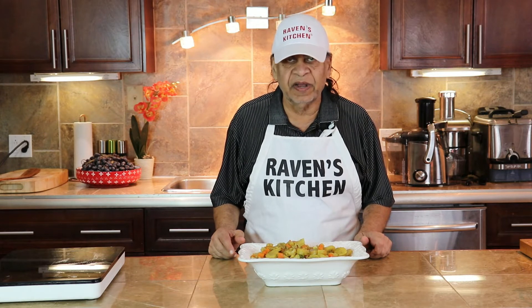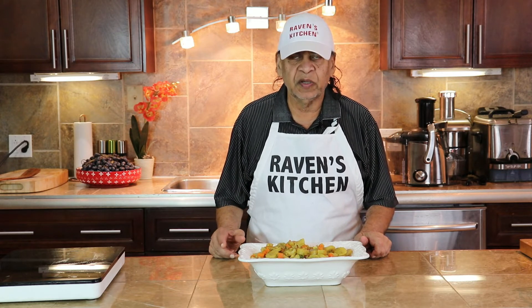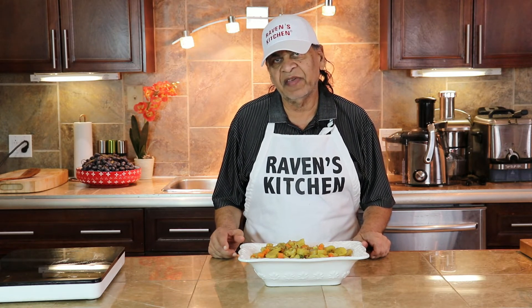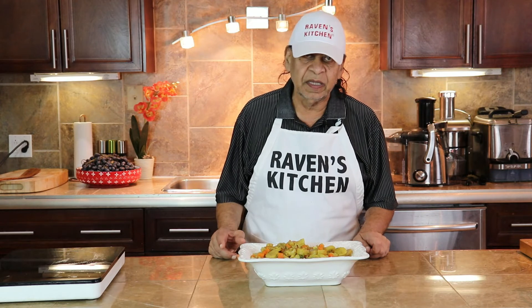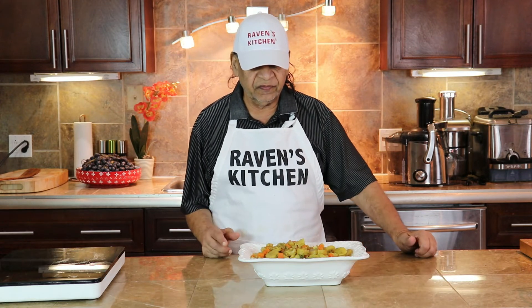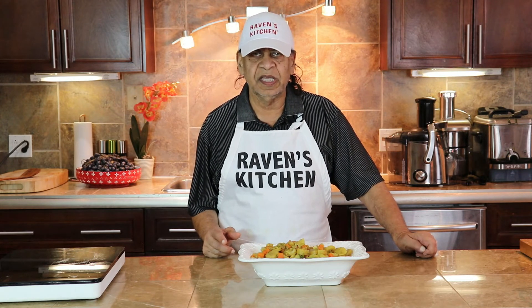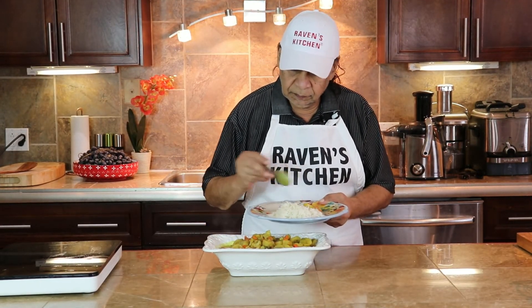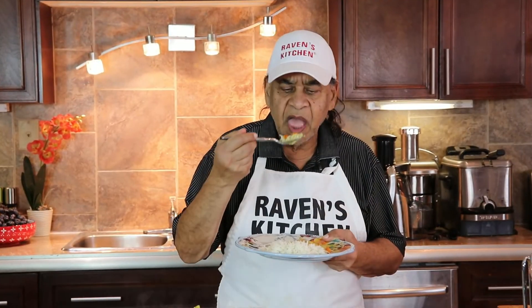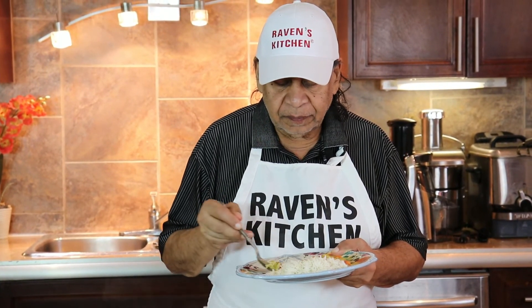Green banana is very very tasty when curried. It just takes a few minutes, and you can have it — as today we're having it with basmati rice. You can have it with roti, you can have it by itself. It's a very wonderful vegetarian meal. So please each and everyone try it. Such a wonderful curry with the basmati rice.